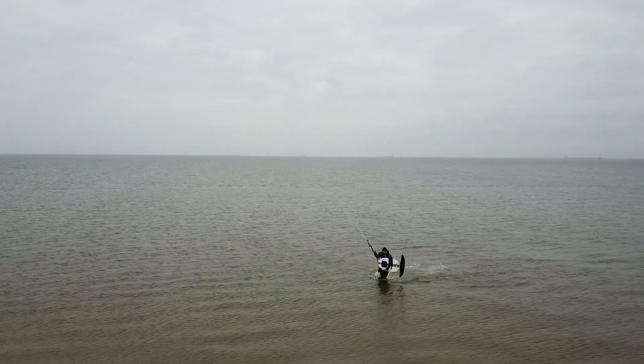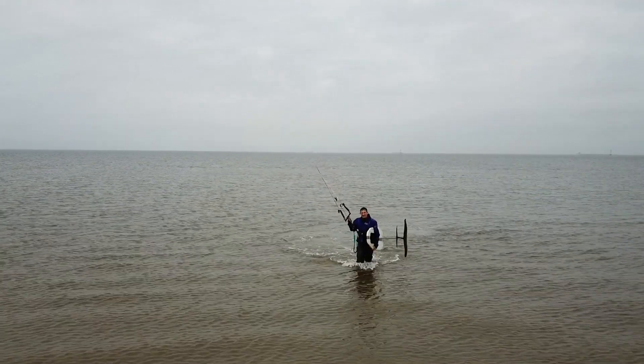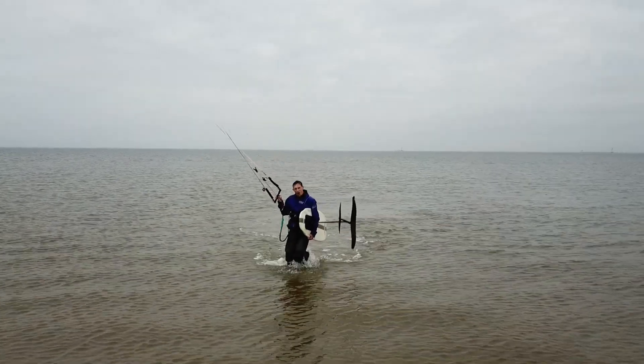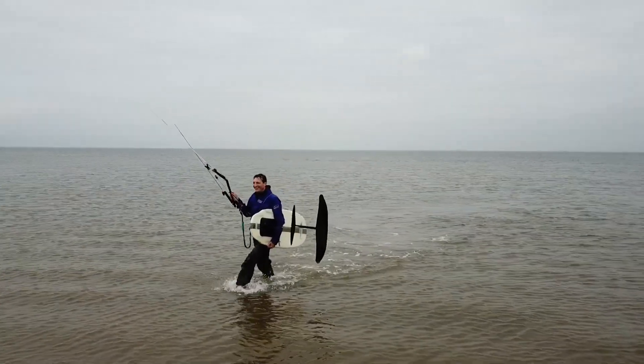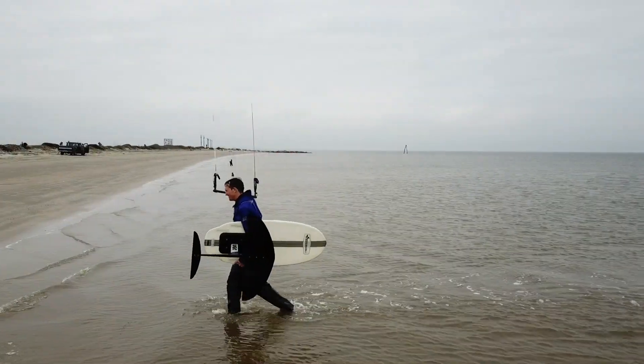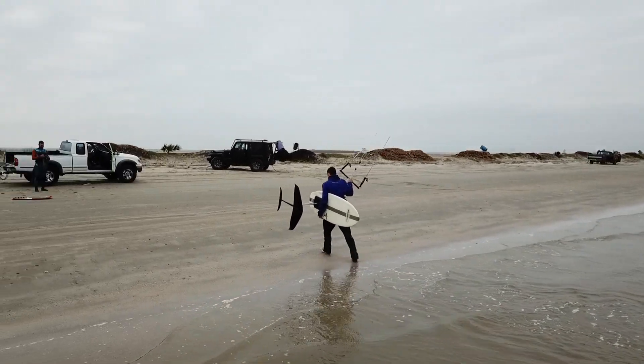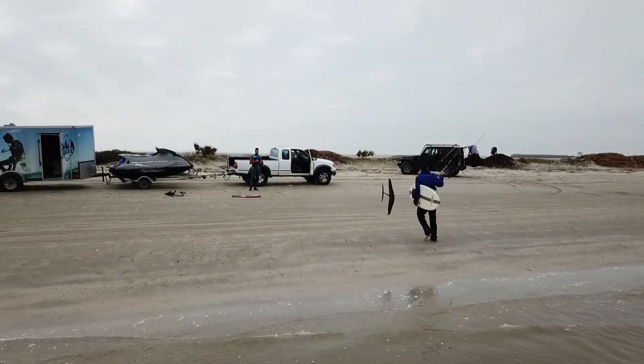All in all, we really liked the Tortuga. It'd be perfect for guys who are looking for a crossover wing for paddle surfing or SUP surfing that they can also use behind the boat for wake surfing, as well as kite foiling — it kind of scratches all those itches. It'd be similar to the Infinity 84 from Slingshot.